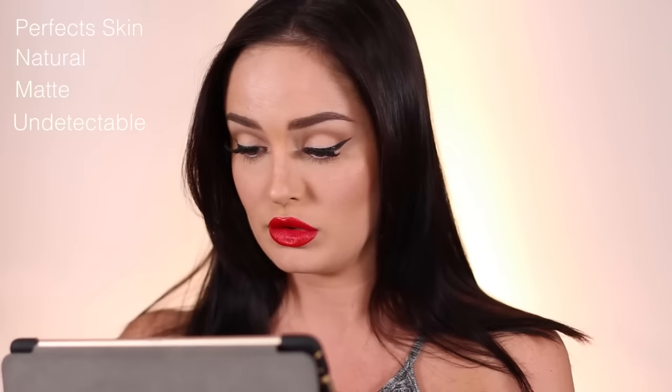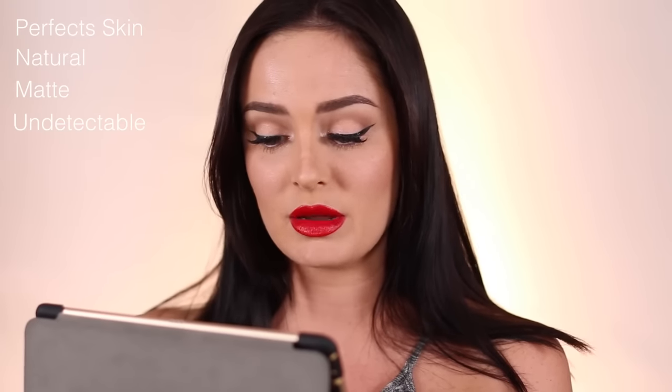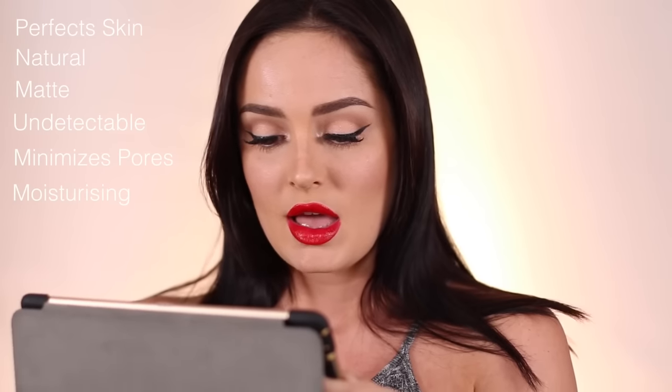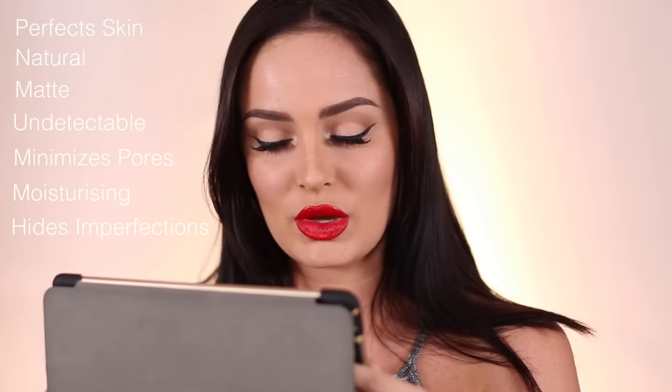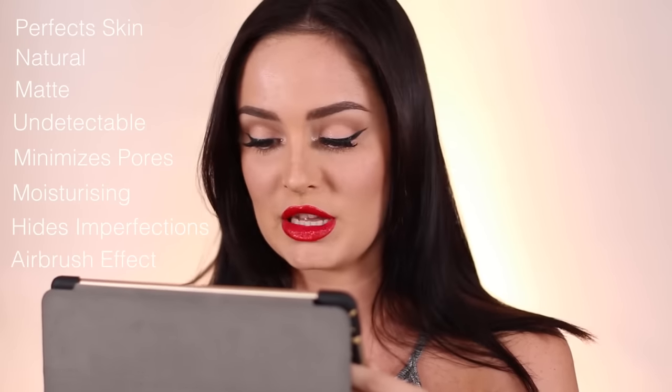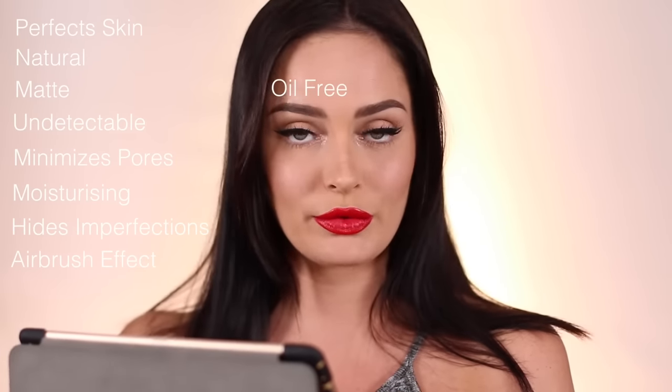I'm gonna show you what it looks like later on. I bought this myself — this was not a PR send out. It says it perfects your skin with natural matte undetectable coverage that looks like skin, not makeup. It's bouncy to the touch, has a unique moldable texture that minimizes the appearance of pores and offers moisturizing properties. It conceals skin tone imperfections leaving the skin looking airbrushed to perfection, comes complete with a sponge, is the perfect mattifying touch-up on the go, and it's oil free.